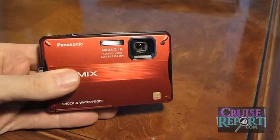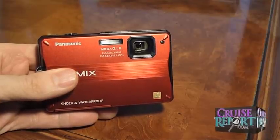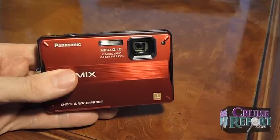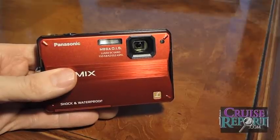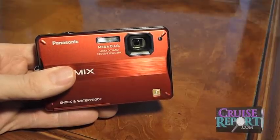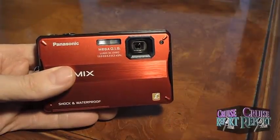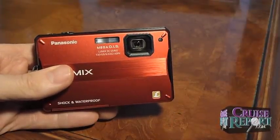There is a flash. The flash is decent — it's not great, but it's pretty typical for a pocket digital camera, nothing out of this world. The only other thing on the front is the AF autofocus assist lamp, which is a little LED.